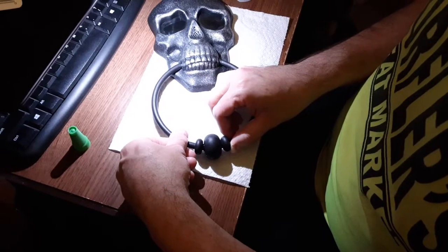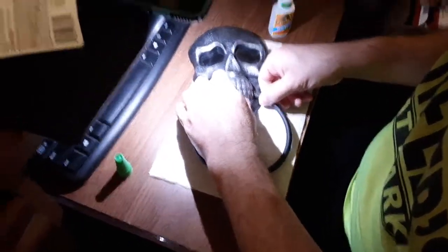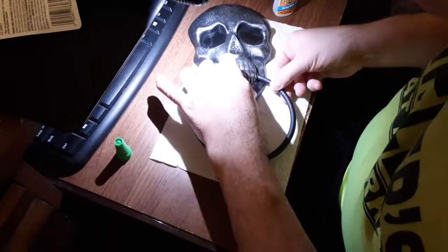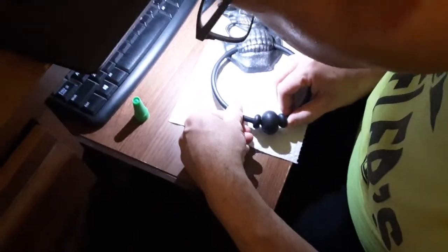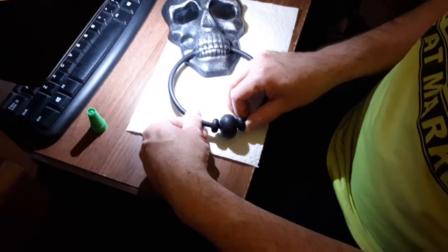It looks like it's going to work. Gorilla Glue is like the strongest super glue you can ever get, so it looks good. Oh yeah, we have to glue the other side too. I put glue on both sides to see if it sticks. Let's let it sit for a bit.